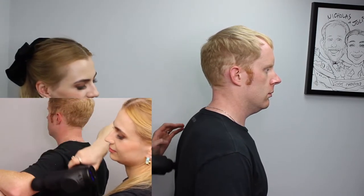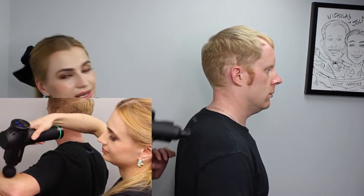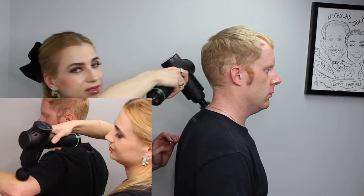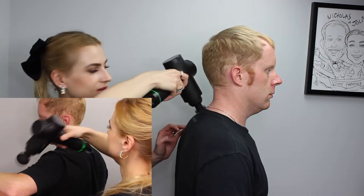Chiropractors use it, and at our massage office we also use it now. We can add it to your massage therapy session — you can add that when you book online or when you come in if you want to try this.